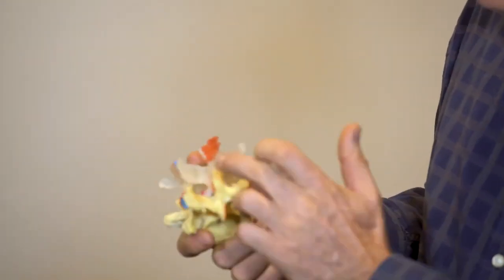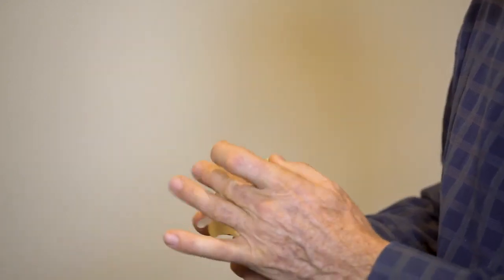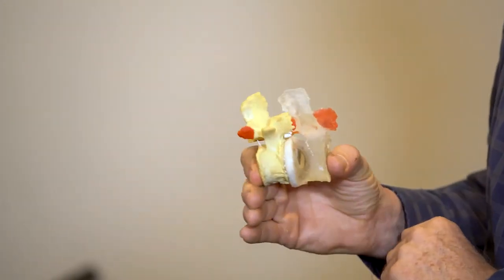There's more load going to the facet joints. We see a clean young facet on this side, and there is one now that's getting a lot of bone growth, and that gnarliness is creating, as you can see, all kinds of sticky points. If it was in a knee, it'd be very clear why it's a pain generator, but because it's in a spine, it eludes some people.